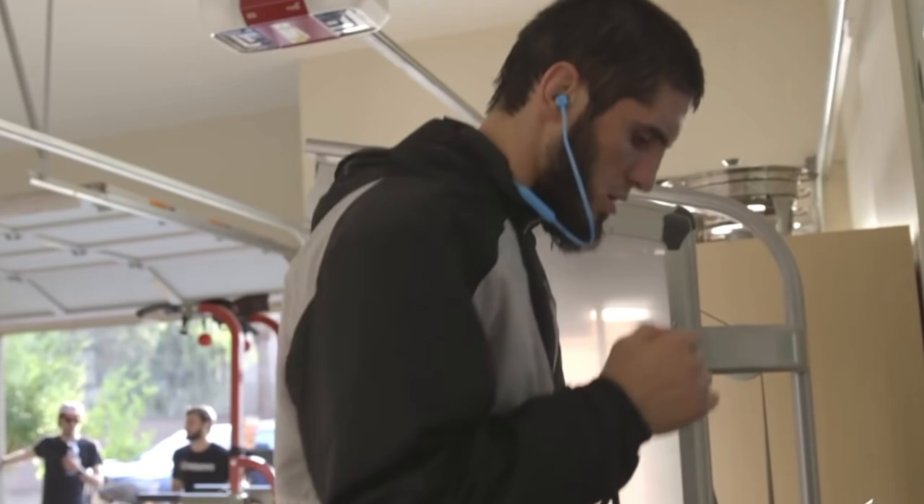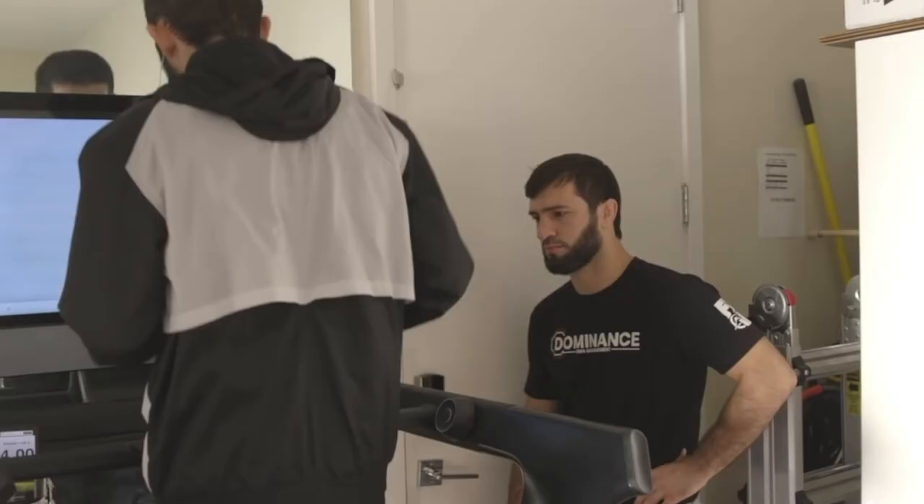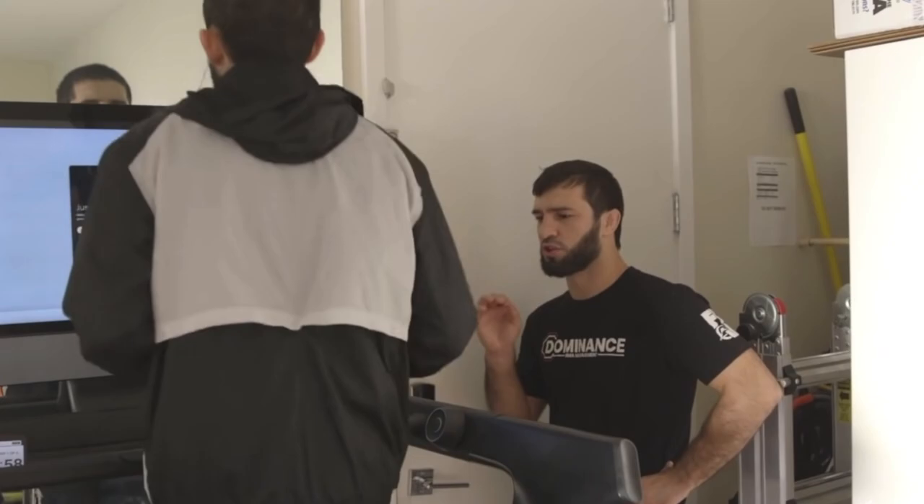Because let's be real, cutting weight — especially that last one, two, maybe up to 10 pounds of water weight — that can be awful. And not utilizing the right method for yourself is going to hurt you so much.